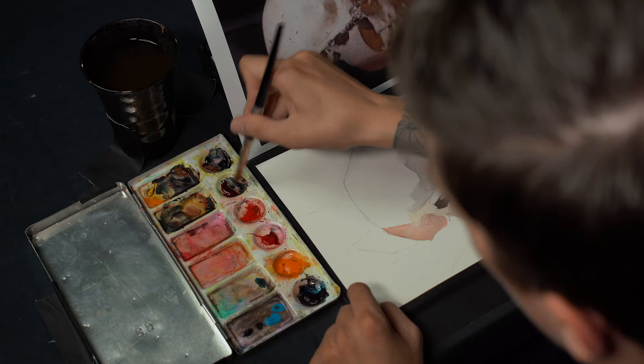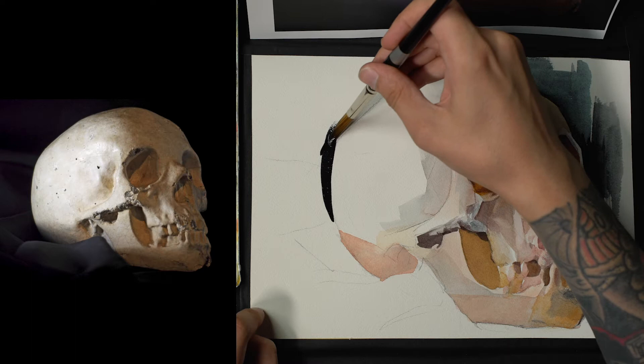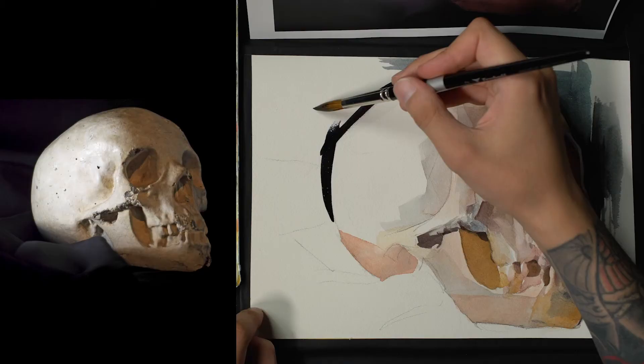You can talk all day about it, but nothing beats just painting — just getting a blank piece of paper and doing an abstract painting with watercolor. Not only will it probably have a pretty cool effect, but you'll learn quite a bit that you can then apply to representational painting.